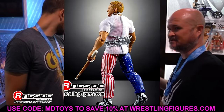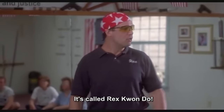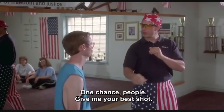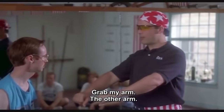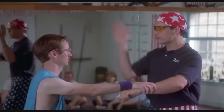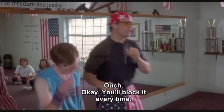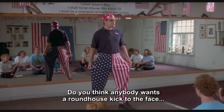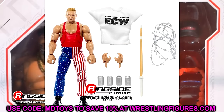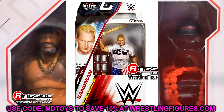He looks like he could tag team partner with Rex Kwon Do — 'Bow to your sensei!' But this figure looks great, and actually the head sculpt looks a lot better than I was thinking it would. At WrestleMania it looked a bit weird, but here it looks pretty good. I'm definitely gonna be picking up multiples of this guy to make some different fix-ups.